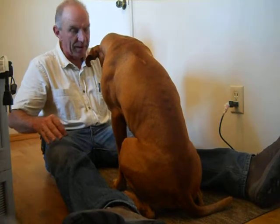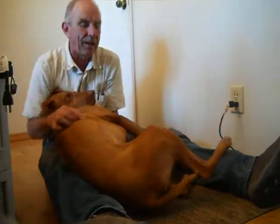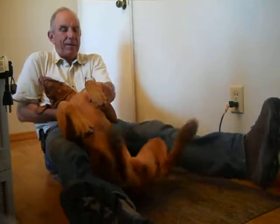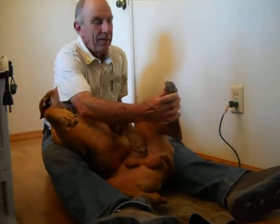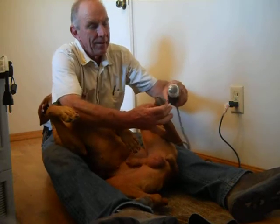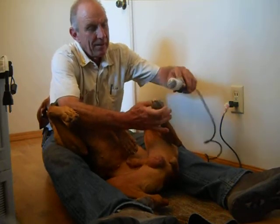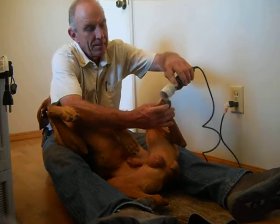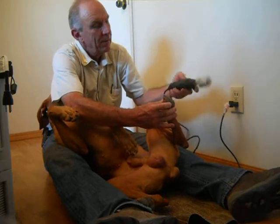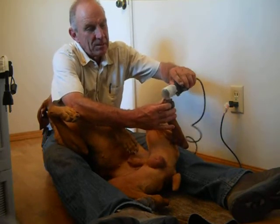Then, to do the back one, he rolls over and I get the back one. A little bit faster — I use the multi-speed Dremel.